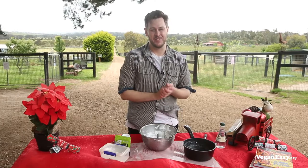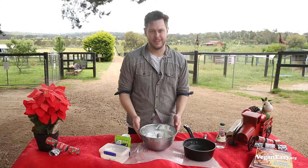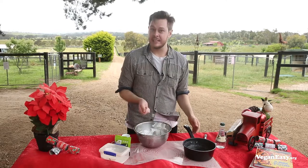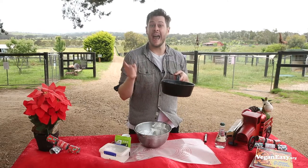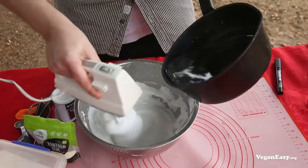Aquafaba is so versatile — it's the key to our awesome crust, but it's also the secret ingredient in our filling. We've whipped up aquafaba just like earlier, but instead of folding in sugar I've made a syrup out of glucose syrup, sugar, and agar agar powder to make a gorgeously marshmallowy filling. All we have to do is keep whipping and pouring the hot syrup in.